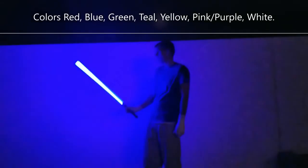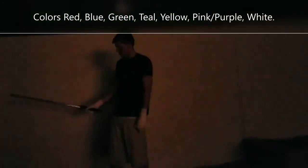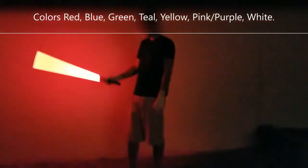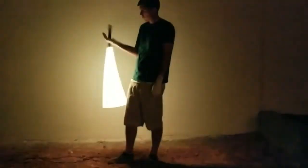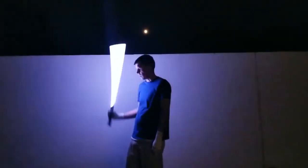So there's seven colors in total: there's blue, green, red, teal, yellow, pink, and then the white.